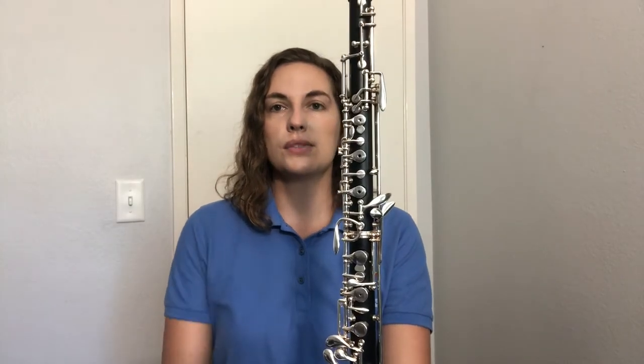First we're going to start with our left hand, which goes on the top part of the oboe on the upper joint. Take your left hand and just let it hang at your side, swing it a little bit, then swing it up naturally, nice and relaxed. Your hand should look something like this — not like a claw, but a natural hand like you're holding a cup of coffee. Swing that left hand up and it should fit right on those keys on the upper joint.